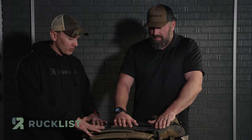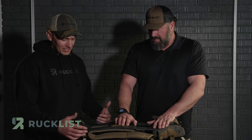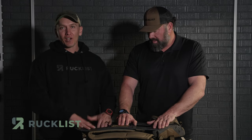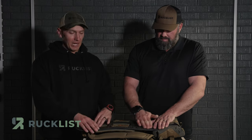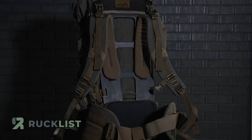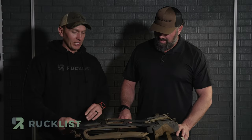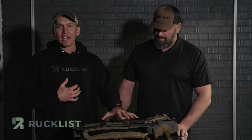How much is this? It's $500 retail, which is awesome. For what you're getting, one thing I didn't cover — everything on this is 100% made in the USA. The carbon fiber is made in the USA. They source everything in the USA. It's really awesome.